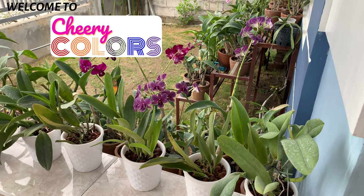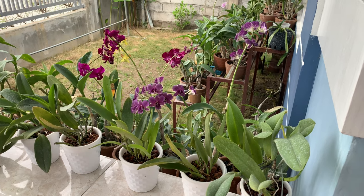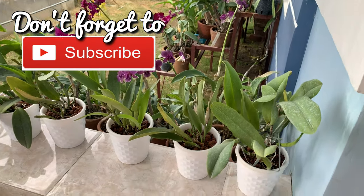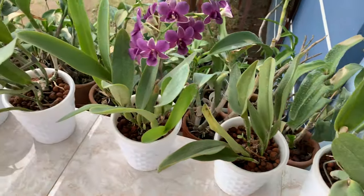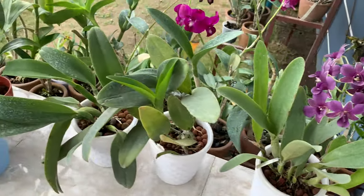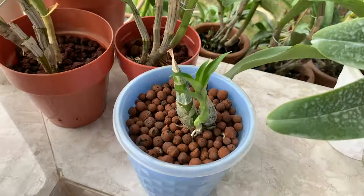Hello everyone, hope you are all well. Today I'm going to show you how I fertilize my orchids in a semi-hydro setup. These cattleyas are in self-watering pots, and I also have here my only catasetum.